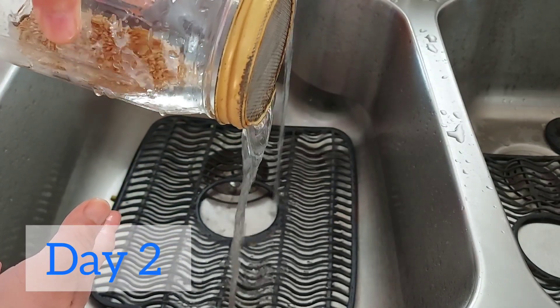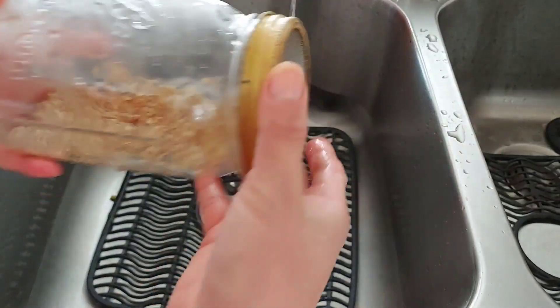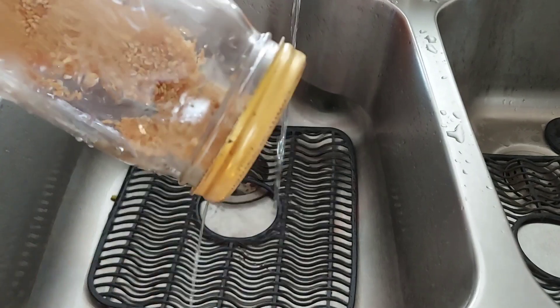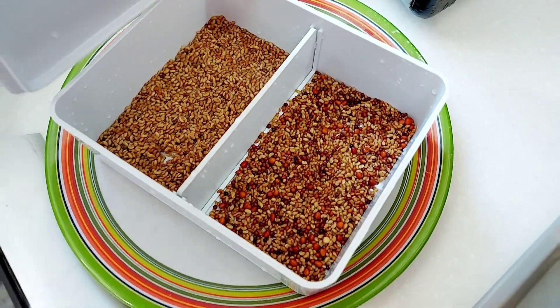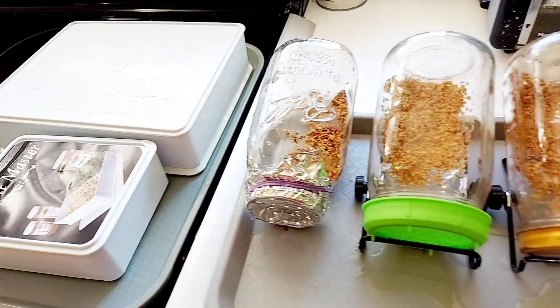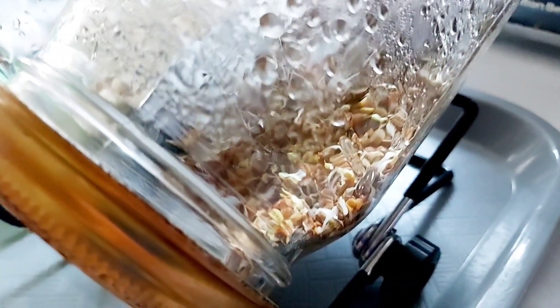It is important to rinse the seeds and drain excess water every day. You can rinse the germinating seeds gently in the jars during the first two to three days when there are no visible leaves yet. Make sure that you drain out any excess water. Keep the germinating seeds away from direct and intense heat, as the seeds may dry up quicker. Place them near a window so they can get some indirect sunlight, but keep the sprouter covered until all the leaves are out.